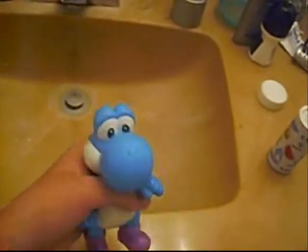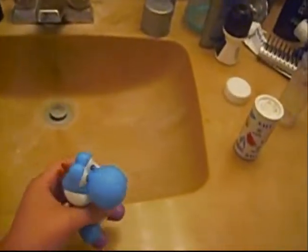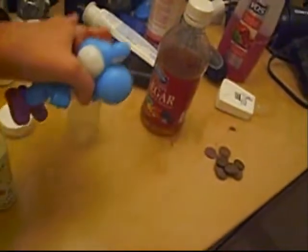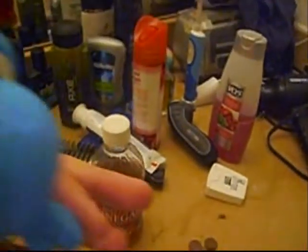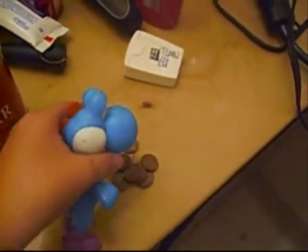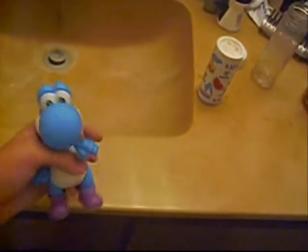Hey guys, have you ever wondered how to clean a penny? Well today I'm gonna show you. But first, here's the things you need: salt, a cup, and vinegar. It doesn't matter what kind, and finally some pennies — dirty ones. Now ready to start? Okay, let's go.